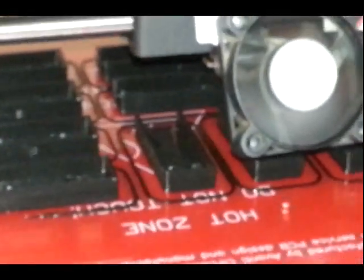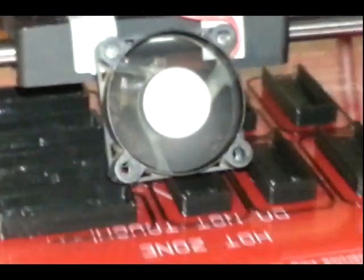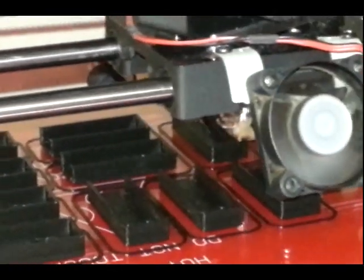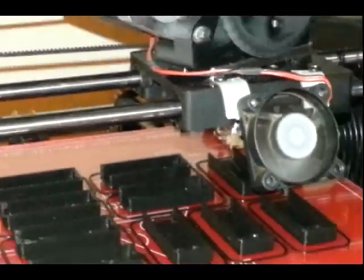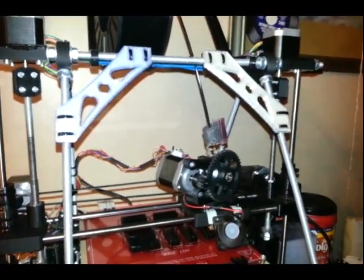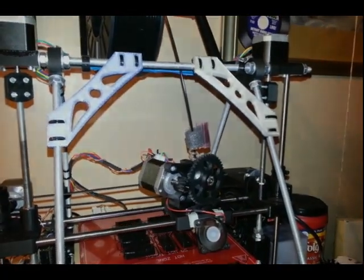I am printing out ten little parts for a friend's electronics project, and the printer's just chugging away, doing great. So there you go — my cleaner for the filament. Have a good one.